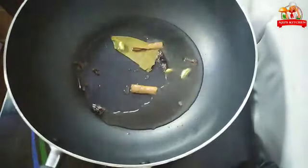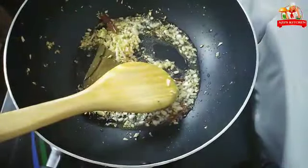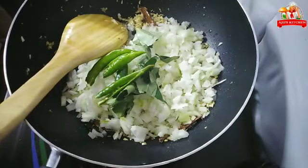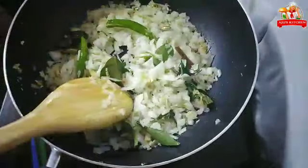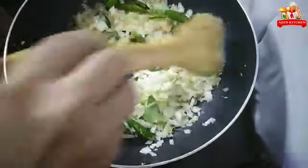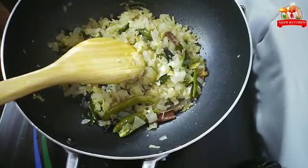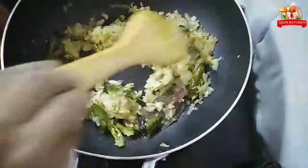Add the onion and add some color. Put it all in a bowl.